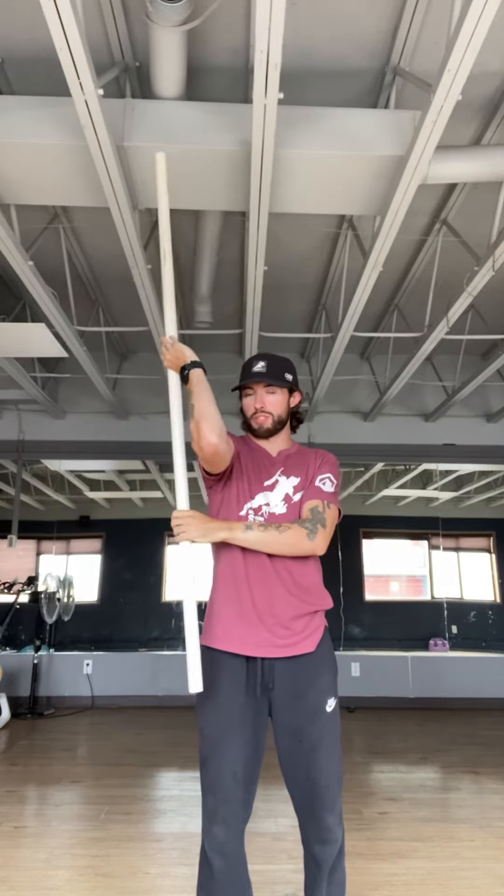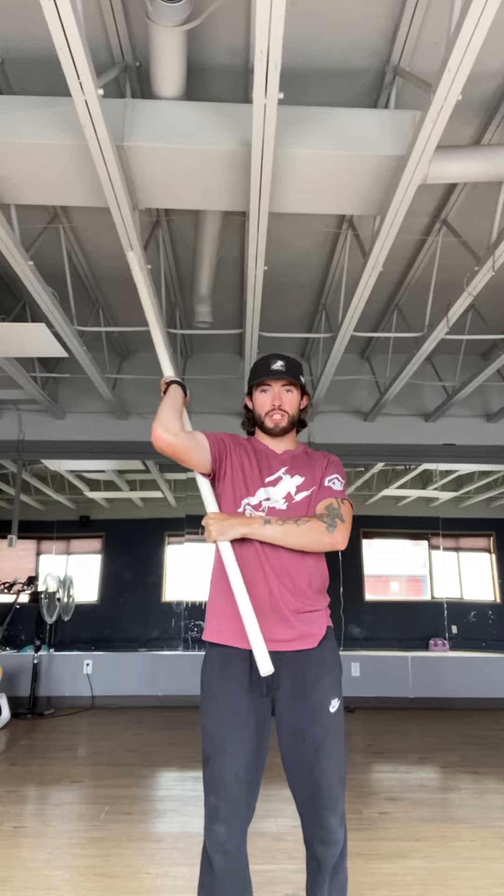Alright guys, so we're going to go for shoulder external rotation. We're going to add some PAILs and RAILs into the equation as well, which is essentially neuromuscular facilitation. So we're trying to promote further range of motion here while also creating that mind-body connection.